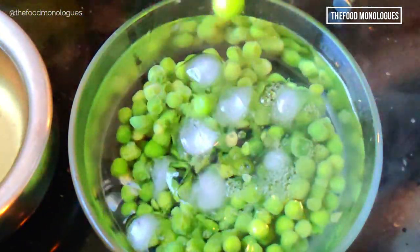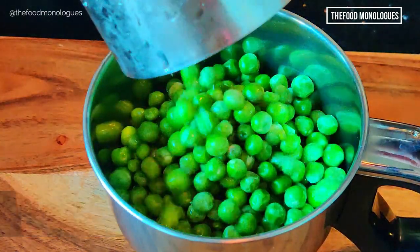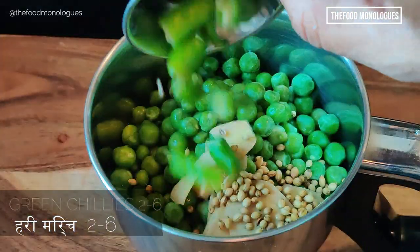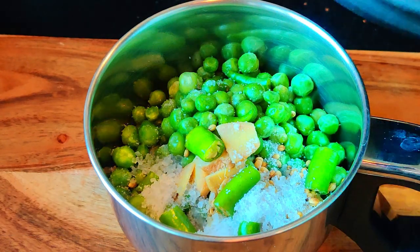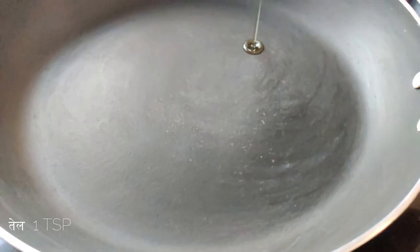We will get parboiled peas which are cooked but still firm. Add one cup of these parboiled peas in a mixer jar, add 1 inch of sliced ginger, 1 tablespoon of coriander seeds, 2 to 6 green chilies chopped, 1 teaspoon of sugar, and salt as per taste. Grind all of this into a coarse paste.